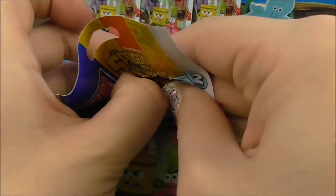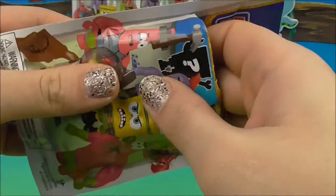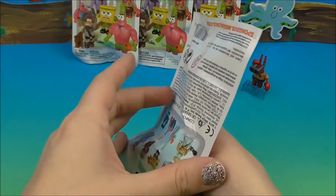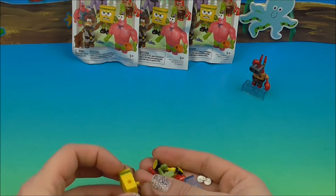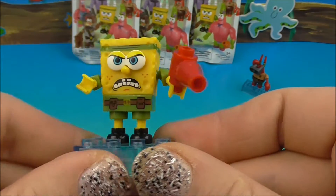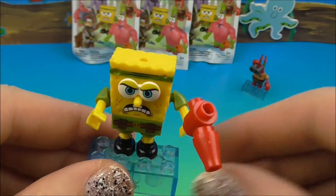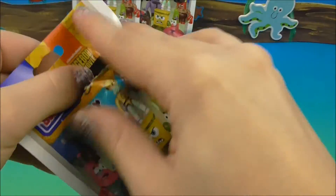Mr. Krabs back there to keep us company. Apparently Squidward and Patrick, and regular SpongeBob with the blow dryer, and Patrick with the hammer are the common ones - so I should definitely be able to get one of my Squidwards. Oh look, we got SpongeBob! Let's get him put together - there he is, SpongeBob with his little hair dryer. He's got his little army outfit on, he's ready for action.